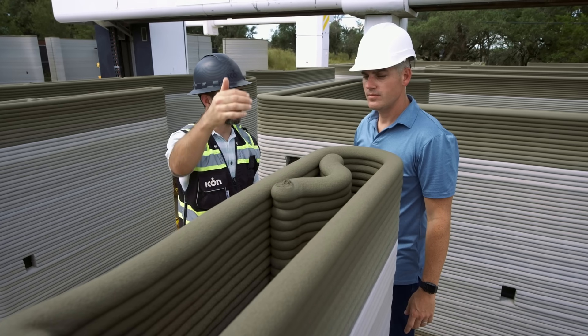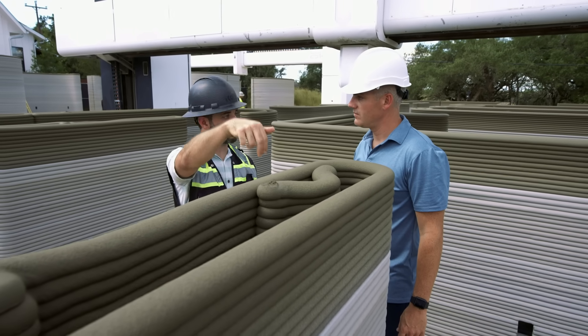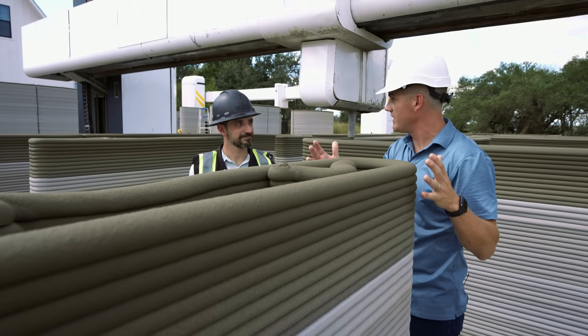We use this cavity to bring strength to our wall system. We'll drop in a vertical stick of rebar and then we'll grout it. So that will literally be a grouted column all the way up with rebar for reinforcement and stability.